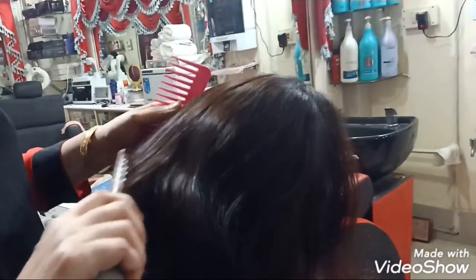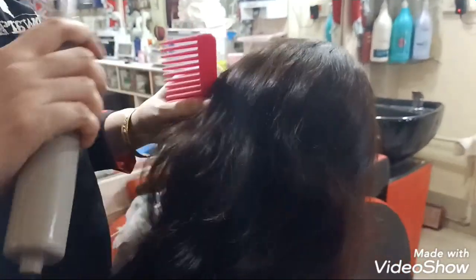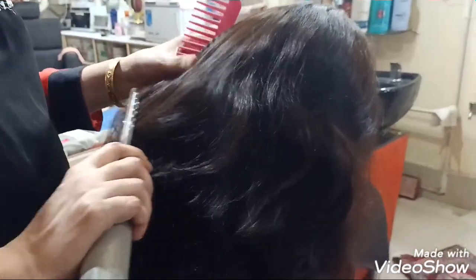By doing this spa, you are not only removing the dandruff but also increasing the blood circulation. The spa is like a protein treatment for the hair.